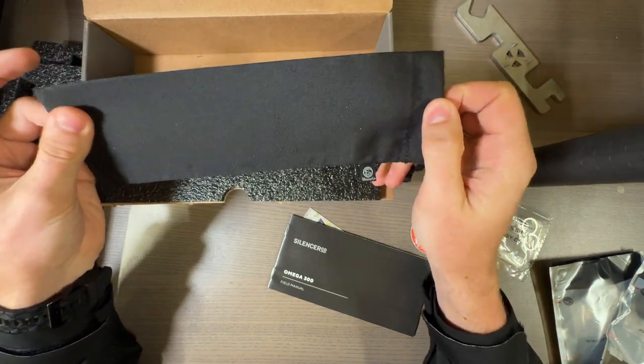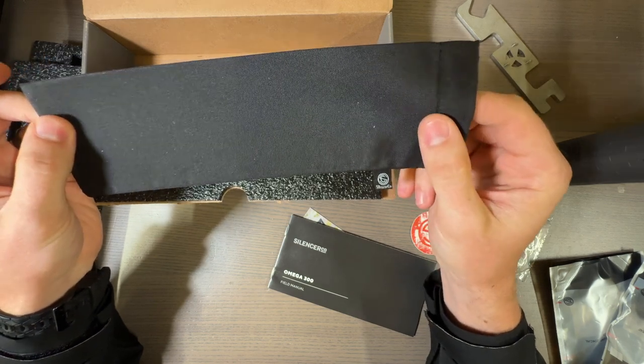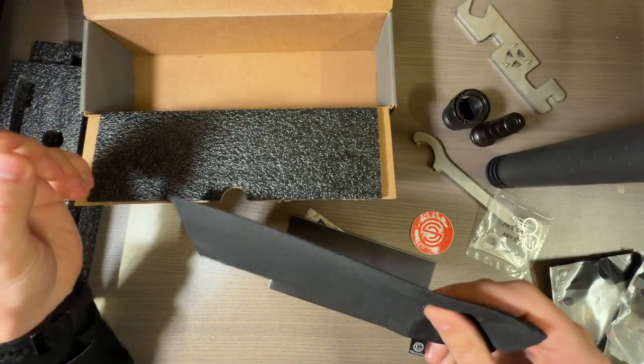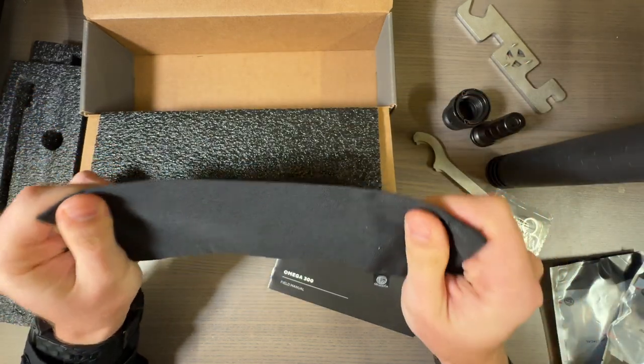Don't put hot suppressors in these bags that you get, by the way. They're not meant to have hot suppressors in them. This one feels a little different — you might be able to, but I highly doubt it.